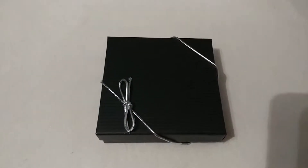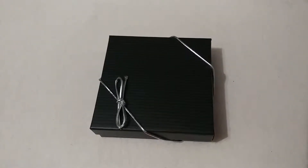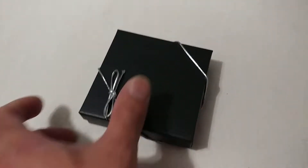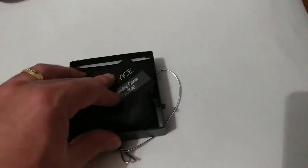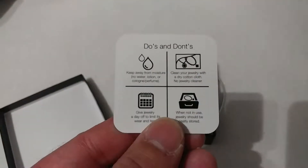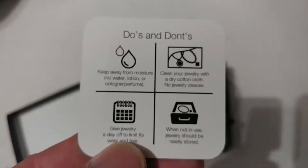Real quick review — I just got that 18-carat plated stainless steel chain from Spicy Ice, 30-inch Franco. In the box here, I didn't get a chance to do this in a prior review, but you get a little Spicy Ice Jewelry Care Guide for those concerned about overall quality, maintenance, and things like that. It gives you the do's and don'ts to increase the longevity of the necklace.